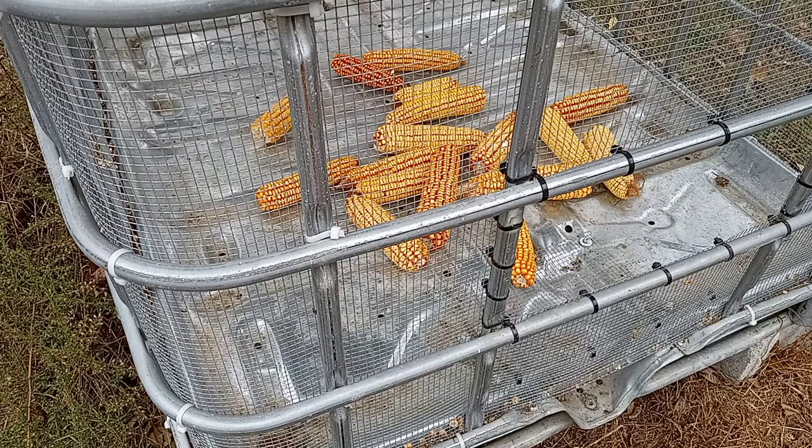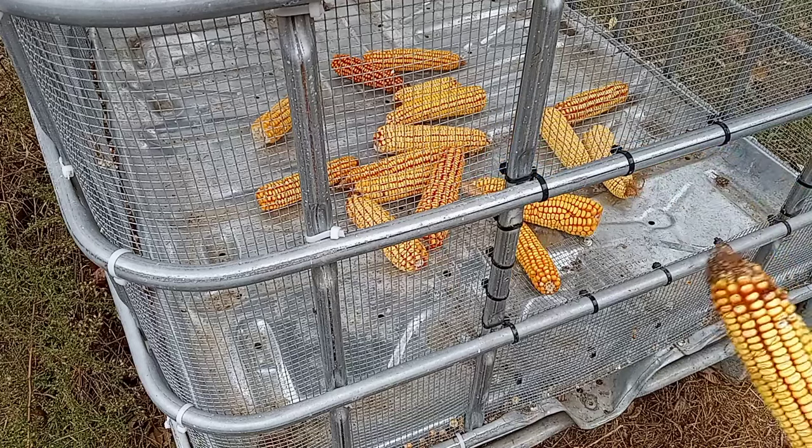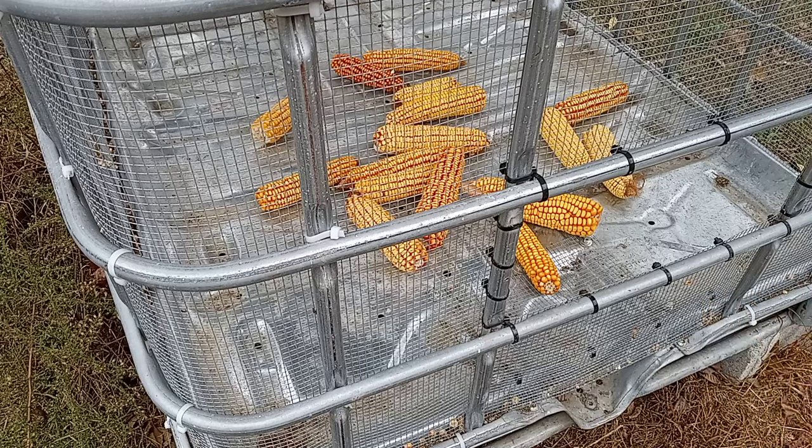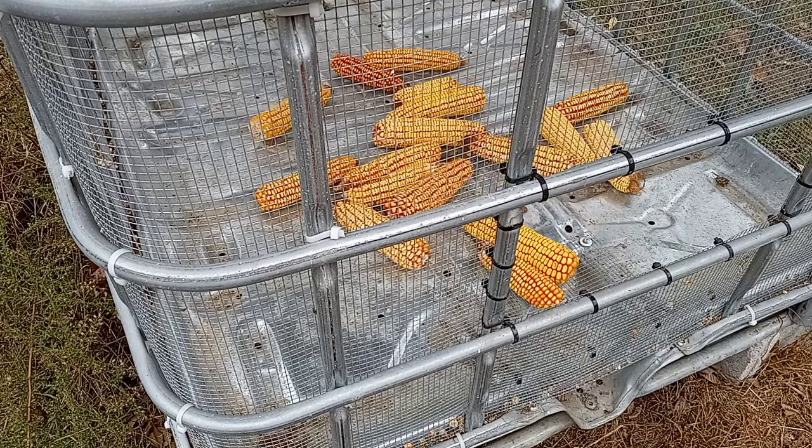I just put that in there for demonstration — normally you load it through the top and only open this door to unload. You can see something's already been in here, so this thing is not 100% mouse proof. They can still get in it. I'm not exactly sure how.